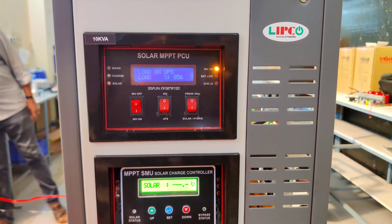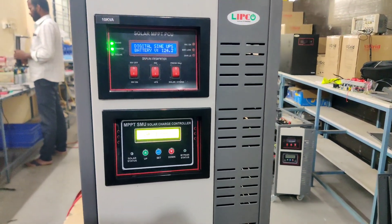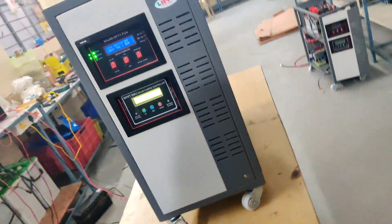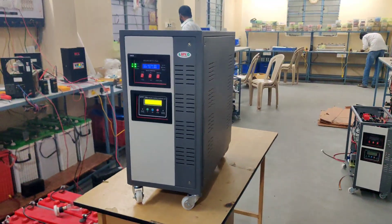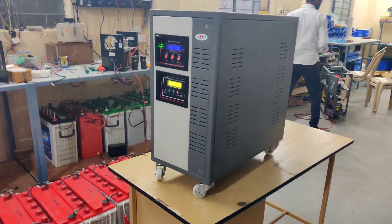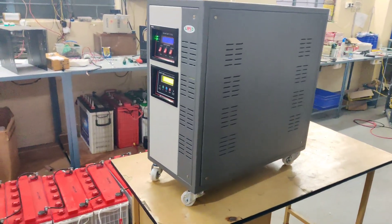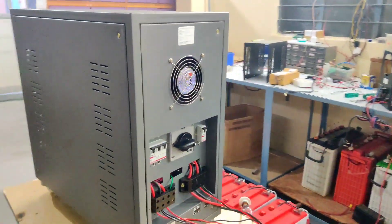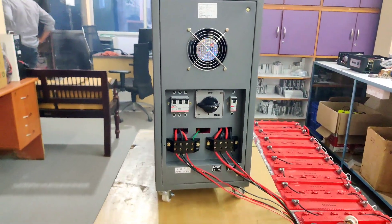The load percentage is 56 percent. With this solar PCU we can use at a time: eight 1-ton ACs, eight 32-inch TVs, sixteen 20-watt tube lights, twenty-four 60-watt bulbs, and eight fans. Finally, we can use this 10KVA 120V MPPT off-grid solar PCU in many applications.